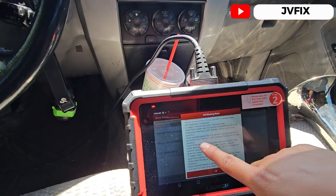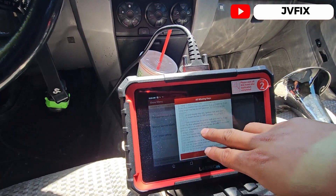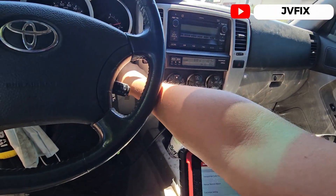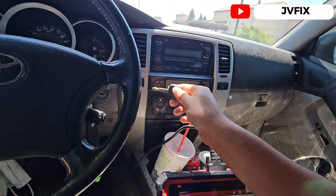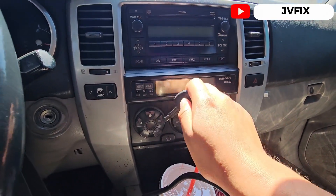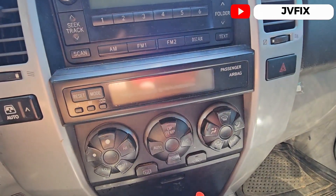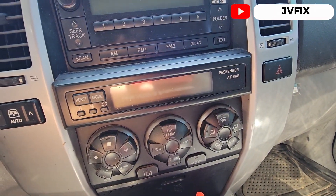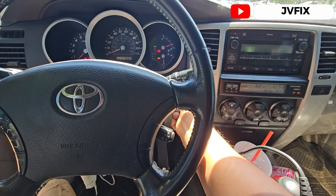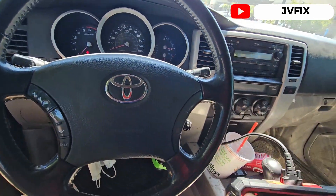If you want to insert a second key, just do the same procedure again. We turn it off and leave the key inserted. As you can see, the light is flashing, and when we insert the key the light should go off — meaning the key is already programmed. Let's turn it on and the key is already programmed.